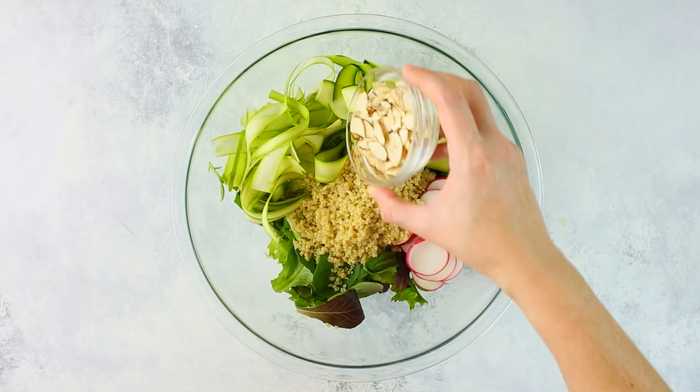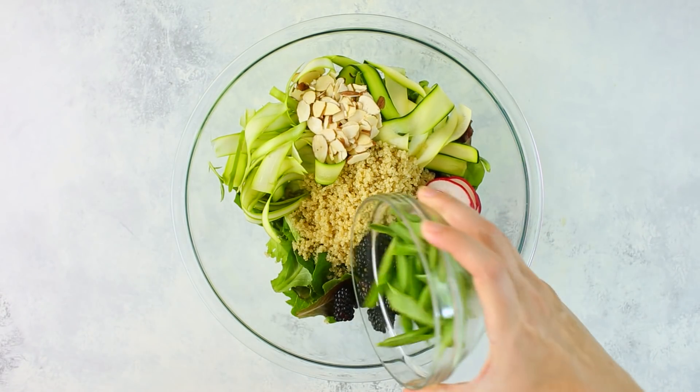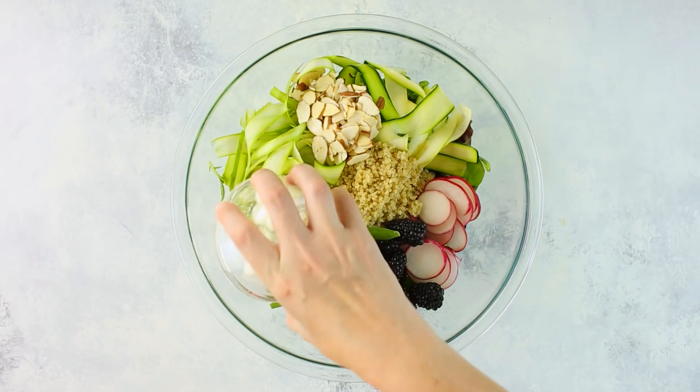We're also adding sliced raw almonds, fresh blackberries, raw snap peas sliced in half, and some crumbled goat cheese.